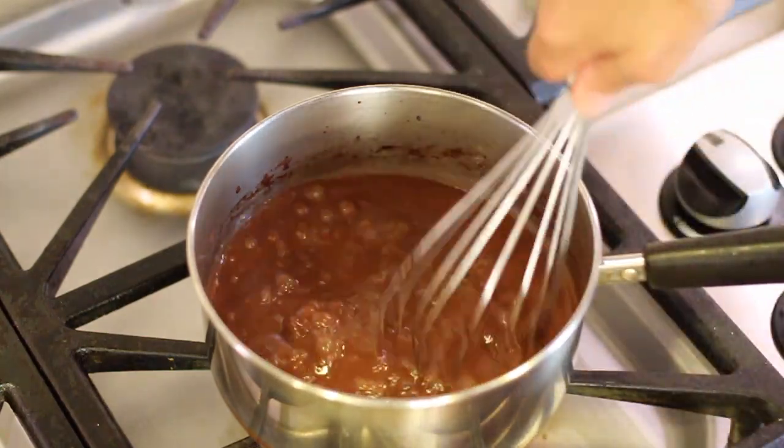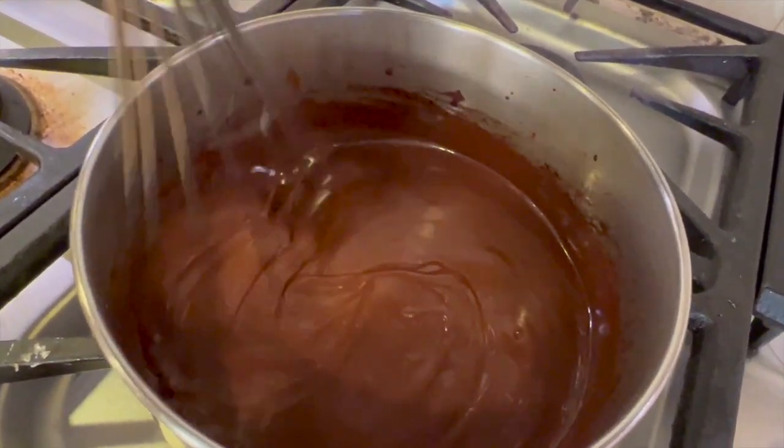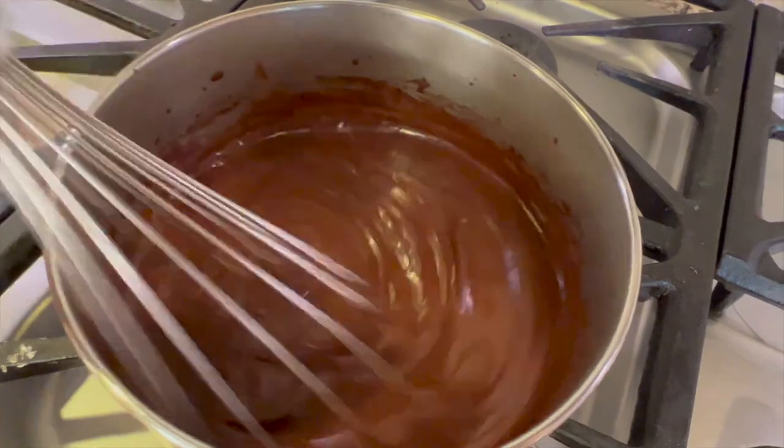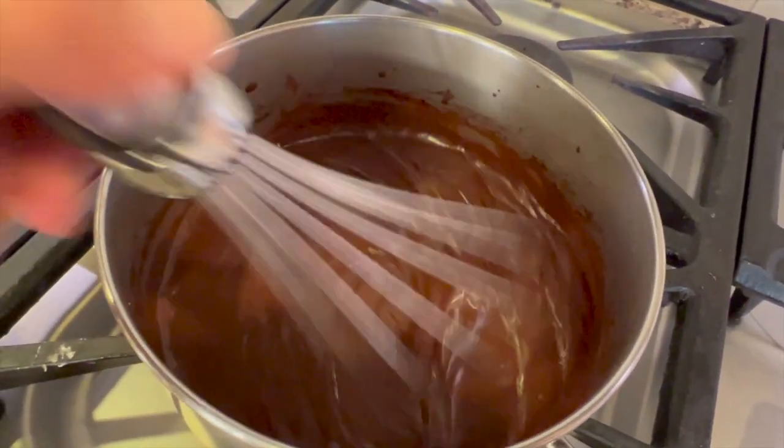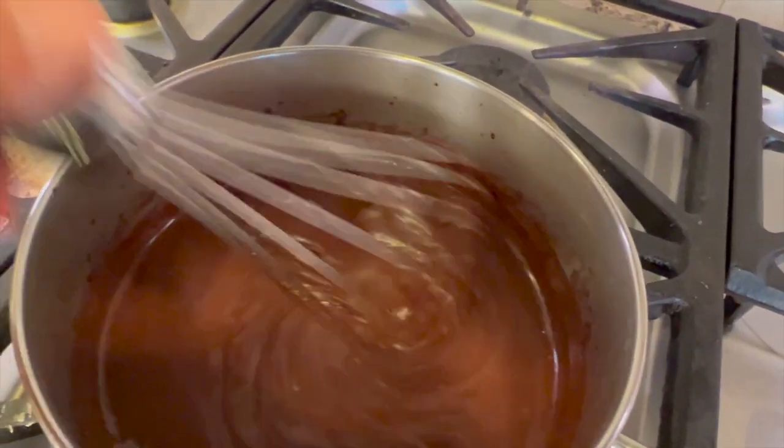Don't stop whisking until the pudding thickens up — this will only take a couple of minutes. Soon you're going to notice the pudding starts to thicken up. You can see it simmering here — see the little bubbles? That's when you know it's almost done. Just let it go another 30 seconds, then turn off the heat and you can enjoy it.